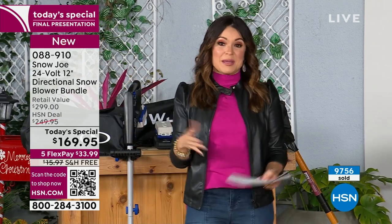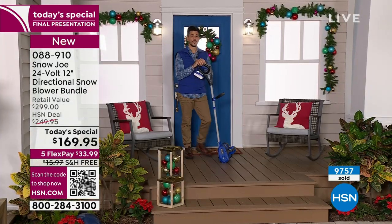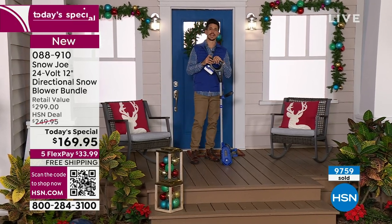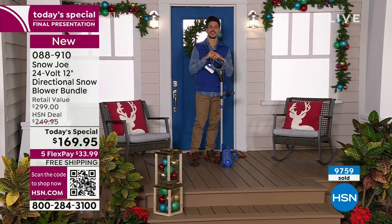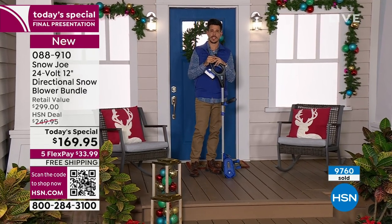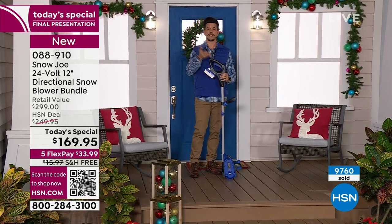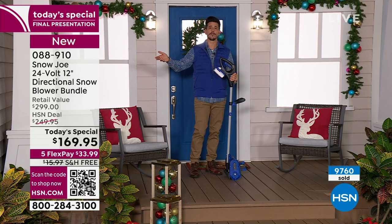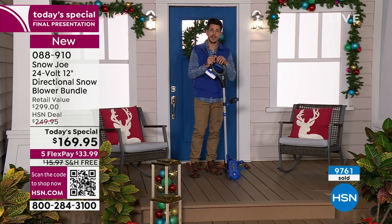Every time they use it they're going to think of you and appreciate you for making their lives easier. We hear stories about people getting letters from whoever got them their snow thrower because they're so thankful for it. This is a great gift item — the gals are going to love this, the guys are going to love this, any age. For the younger audience tuning in, this is a great way for a side hustle — do your yard, the neighbor's driveway, make some money.